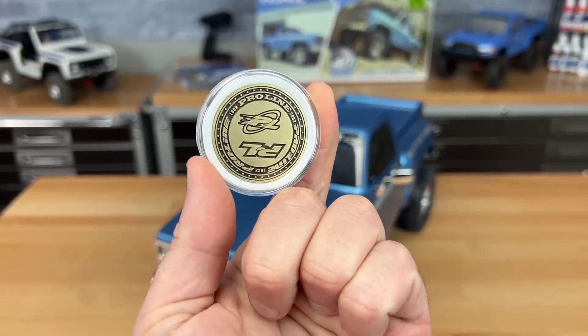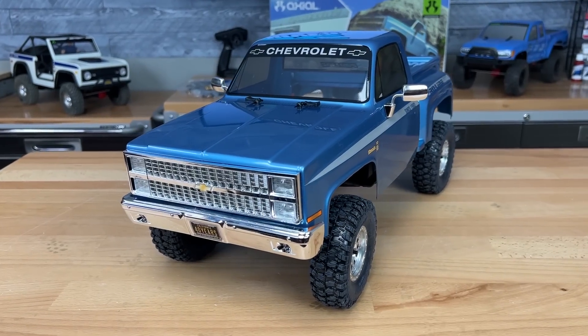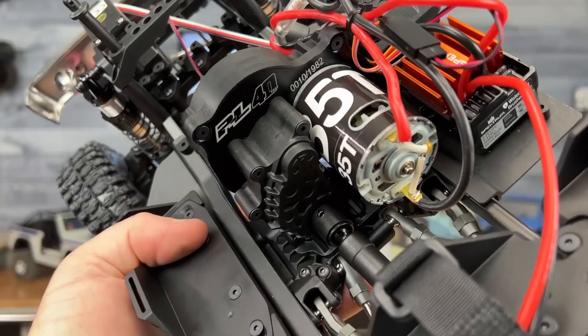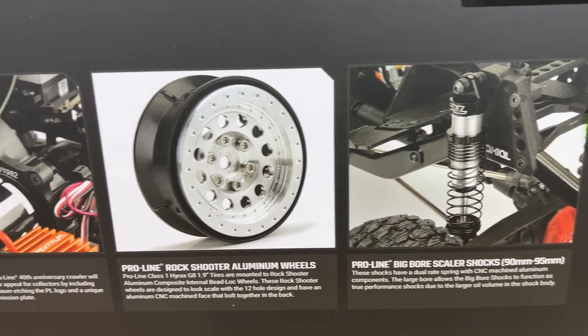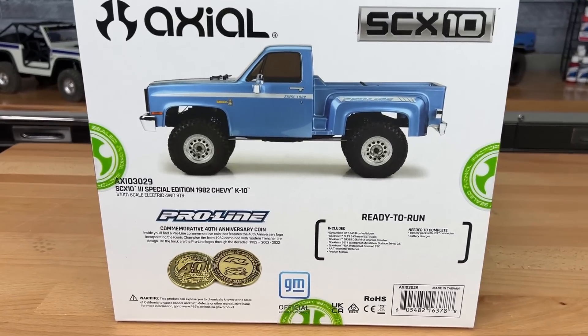1,982 people are going to get this Proline 40th anniversary coin with this limited edition Proline Axial SCX-10 III. If you look right down here at the laser-etched motor plate, mine is number 10. In today's video, I'm going to tell you what makes this limited edition anniversary kit so special. I'll have a link in the video description — I suggest you jump on it because people are really going to want this collectible truck.